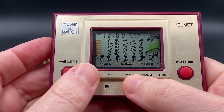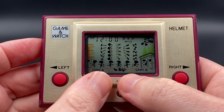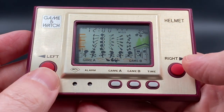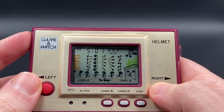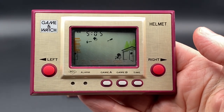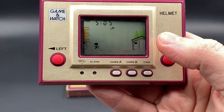You can see all the little Game & Watch Helmet animations moving across the screen. Mr. Game & Watch starts on the left and has to make his way all the way to the right into the work shed. That door is sometimes closed, so you've got to maneuver yourself between the falling tools — there's a hammer, bucket, wrench, screwdriver, and pliers. You've got Game A on one side and Game B on the other.